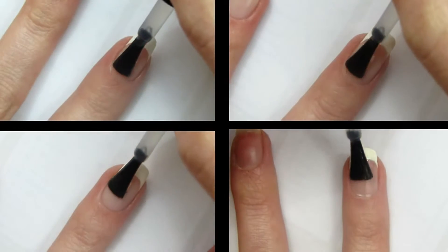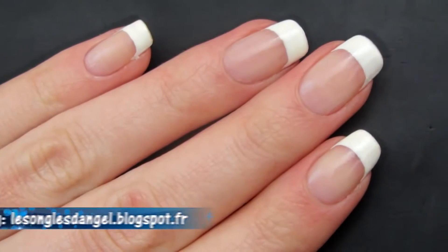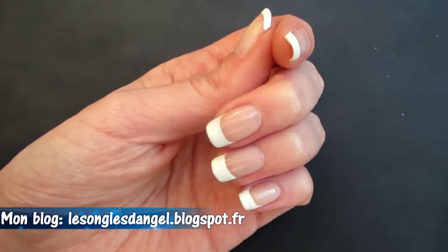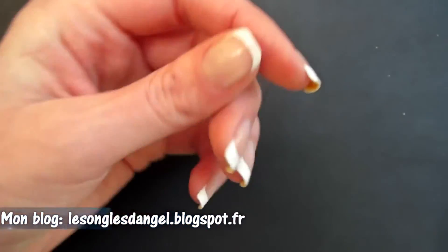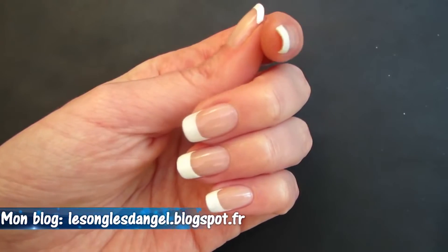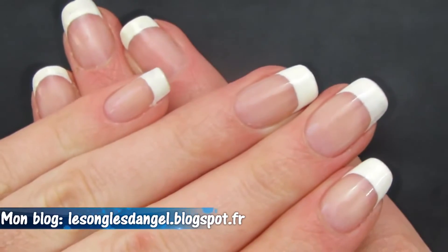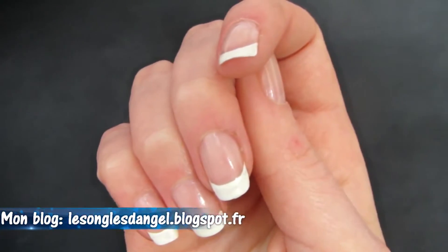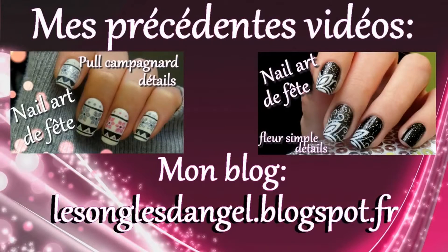J'applique une couche de top coat sur tous mes ongles. Le tutoriel est terminé. J'espère qu'il aura pu vous aider ou vous donner des idées, que ce soit pour la technique numéro 1, 2 ou 3. Concernant la quatrième technique, je l'ai réalisé sur toute ma main droite — c'est vraiment comme ça que j'ai commencé le Nail Art, avec des petites astuces par-ci par-là pour me faciliter la vie. Je vous remercie d'avoir regardé ma vidéo, à la prochaine ! Ciao !